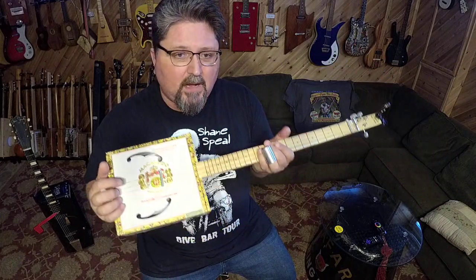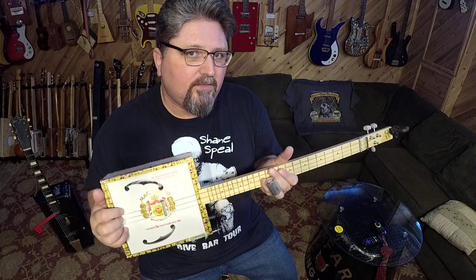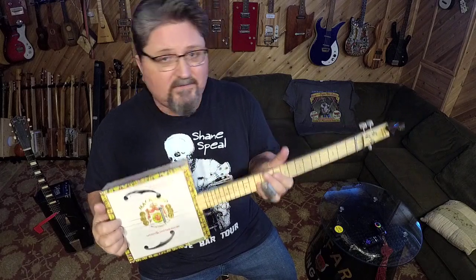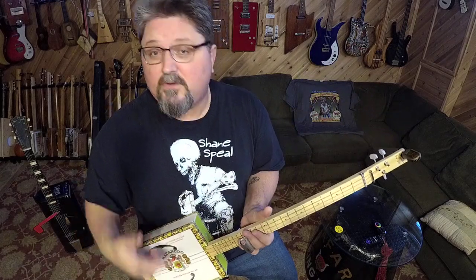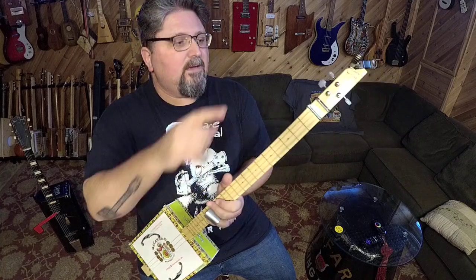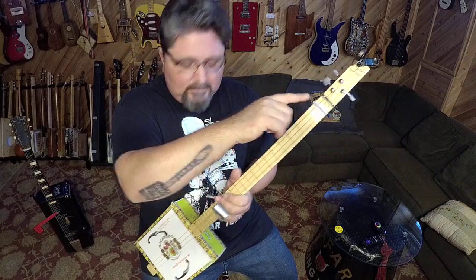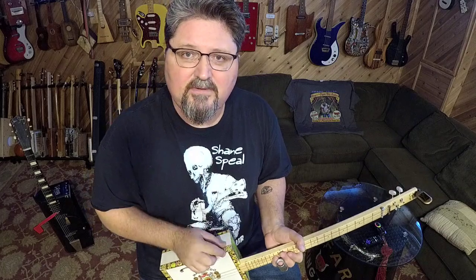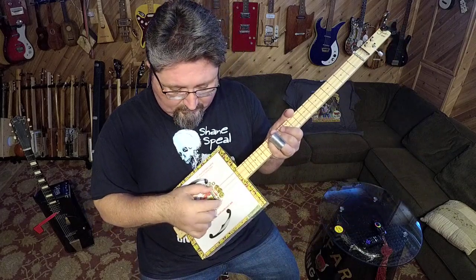When I built this guitar I used my favorite scale of 23 inches, based off an old Stella guitar I had back in the 90s — that's the guitar I based the fret length on for all my cigar box guitars when I was first building. So I know that between the nut and the bridge it should be exactly 23 inches for this guitar. Your guitar may be different.